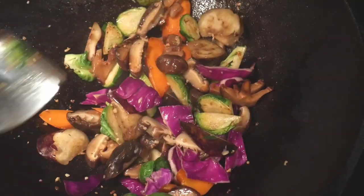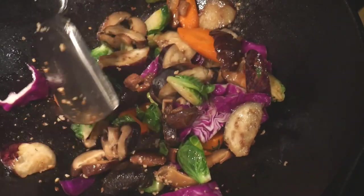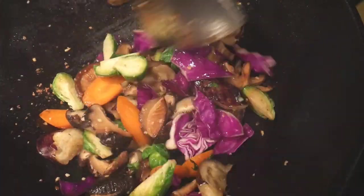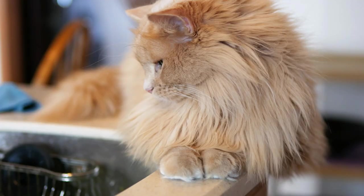In summary, I give a thumbs up to this Lodge cast iron wok. I particularly like its ringing tone with the standard steel wok spatula. I could see myself using this cast iron wok as my everyday wok. And as for my wife Peachy, she said I can keep the wok for now.